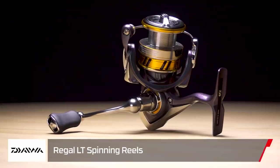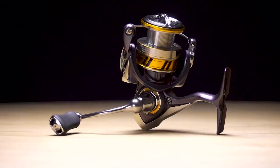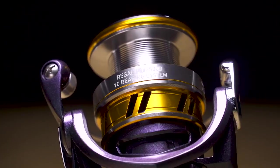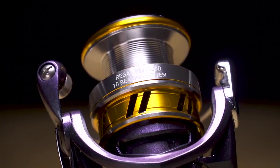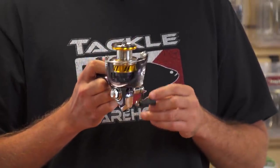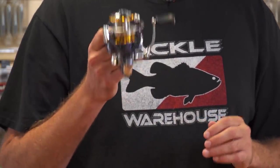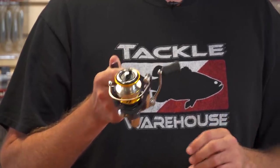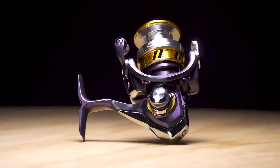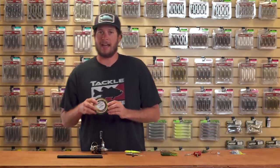Up next we have the new Daiwa Regal LT spinning reel at a 60-dollar price point. For that you get a full carbon frame, aluminum handle, air rotor, and spool — one of the smoothest reels we've ever felt in shop. It also has an anti-reverse option for guys who still like to back reel, something Daiwa still provides in this Regal LT. For that price point, I really don't think you can find a better reel right now.